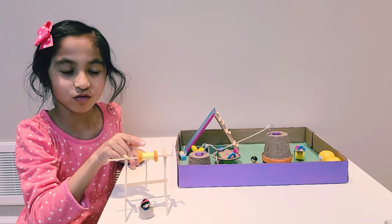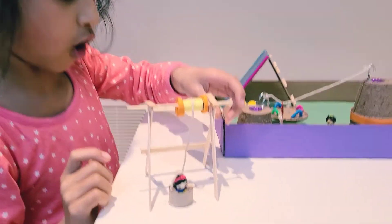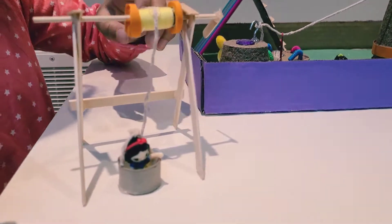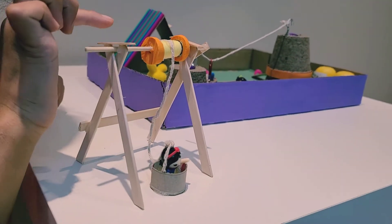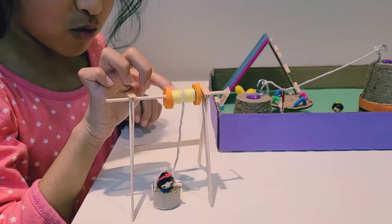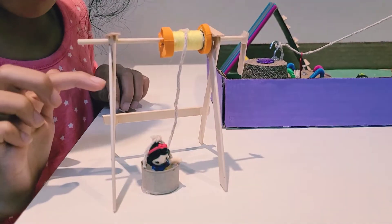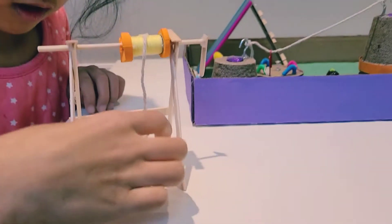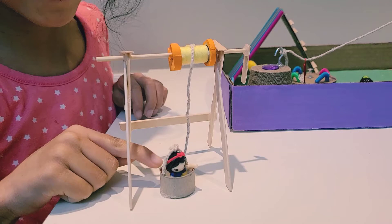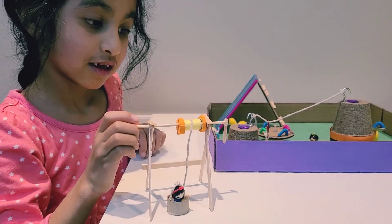This is a well ride. It's a pulley. I used coffee stir sticks, a skewer, a spool, some foam, a string, popsicle sticks, and cardboard. And I glued everything together.